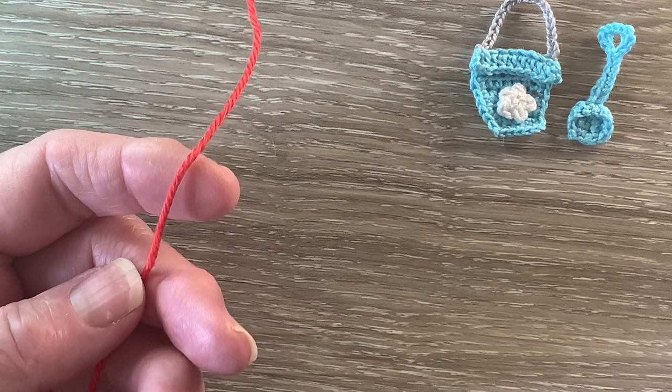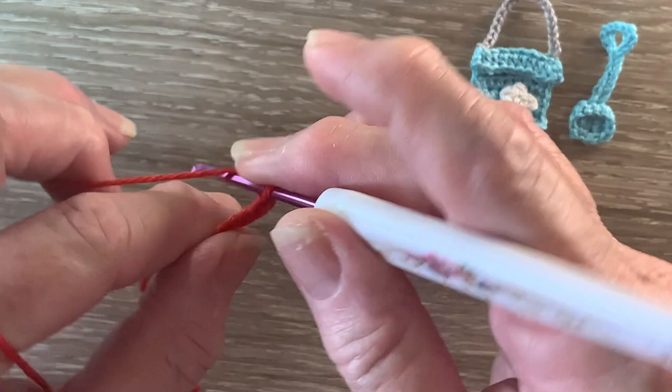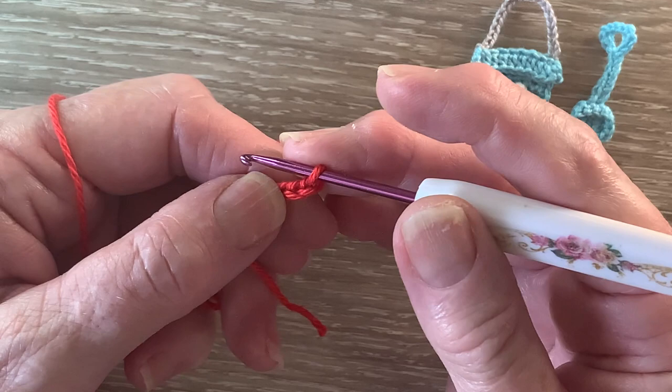Now I'll work the bucket first. I've got my 1.15 hot red and we start with 5 chain. For row 1 we miss the first chain and work 1 single crochet into each remaining chain.